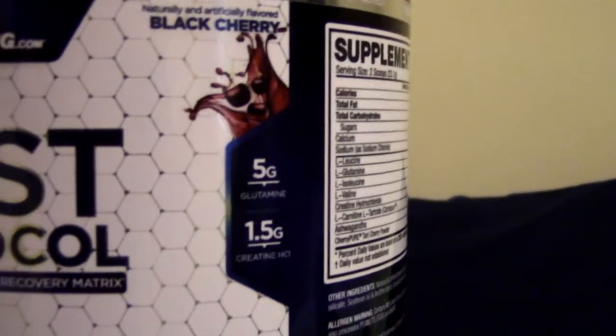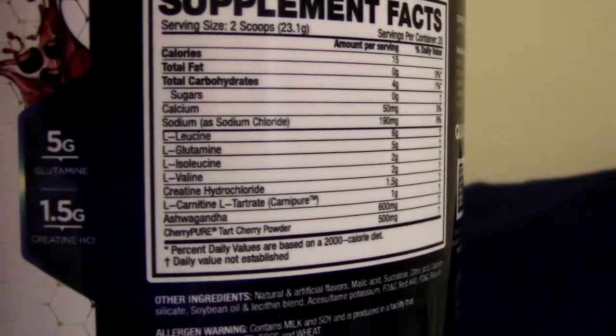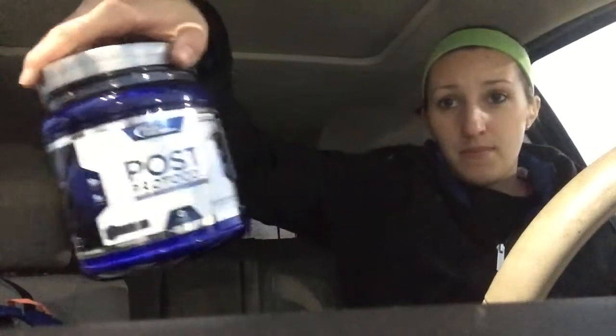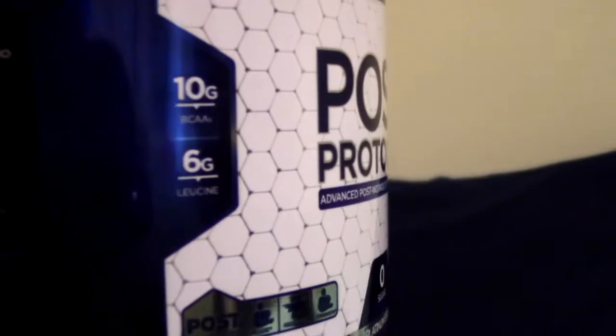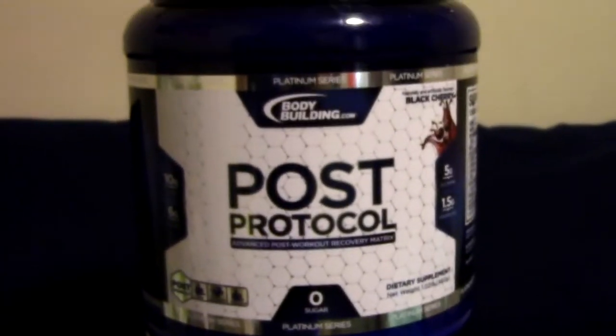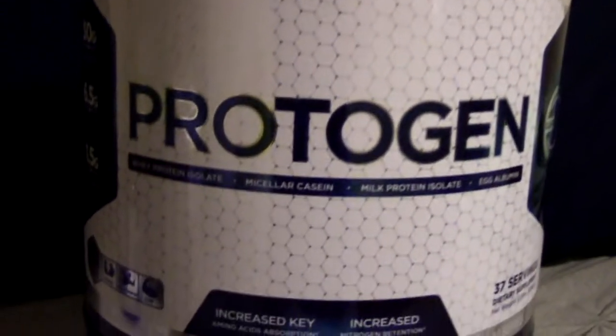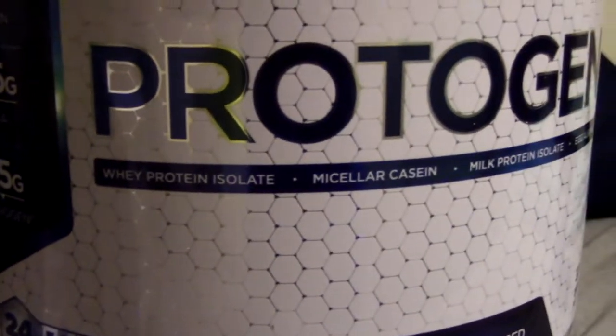Post workout, you're going to take two scoops immediately after your workout. Here I am trying it — just gonna have the Post Protocol from the Platinum Series, black cherry. Inside is 15 calories, 4 carbs, zero sugar, 5 grams of glutamine, 1.5 grams of creatine, 10 grams of BCAAs, and 6 grams of leucine. I do recommend this right after your workout — I love this product, it's one of my favorites.